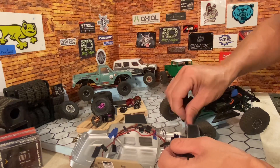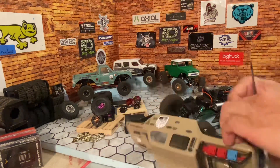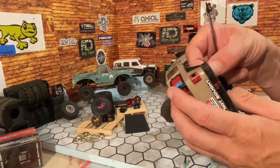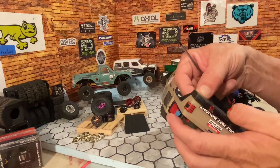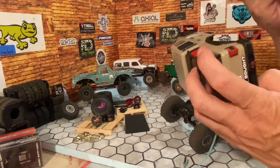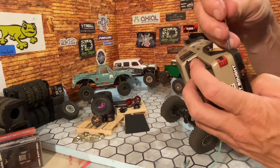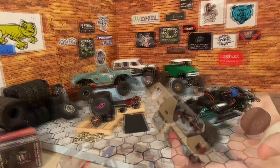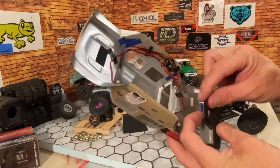Remember, if you like any of my content — the crawling I mainly do — please like my stuff and tell me in the comments that you enjoy it, that you have a good time, or that you don't. I take all comments, good, bad, or otherwise — bring it.